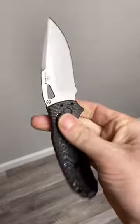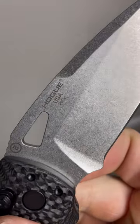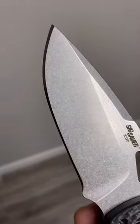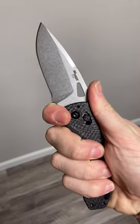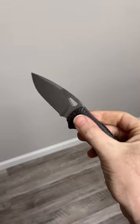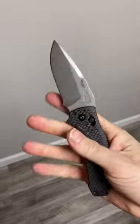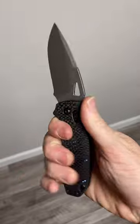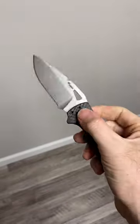You have that same slicey K320 blade in 20CV with a flawless stonewashed finish, that extra razor sharp honed Hogue edge that is always phenomenal, and ergos that are just a dream — and some perfect, and I mean perfect, carbon fiber that is contoured with no flaws.